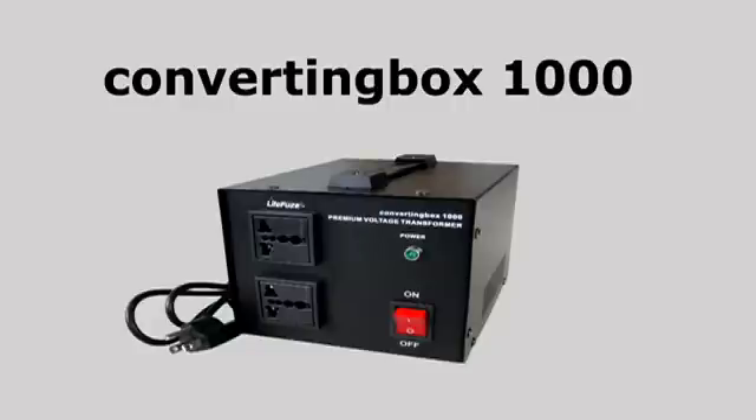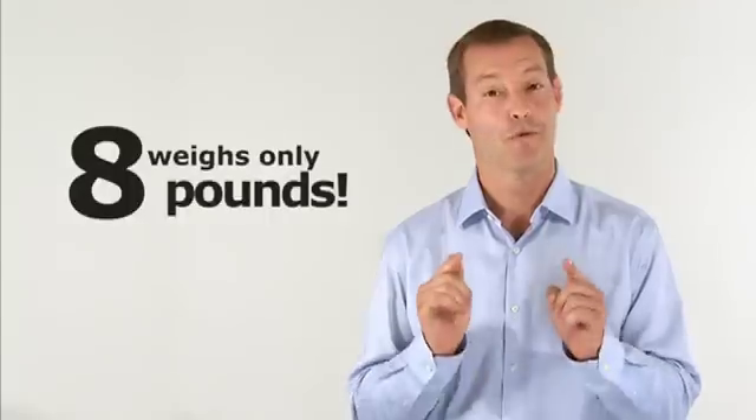When I first lifted the converting box, I was amazed. Standard 1,000 watt voltage transformers can weigh approximately 20 pounds, and the revolutionary converting box 1,000 weighs only 8 pounds. The converting box technology enabled us to produce a much more efficient product with less weight.